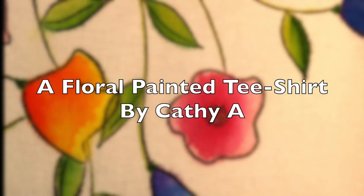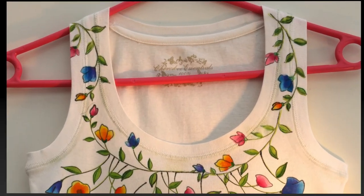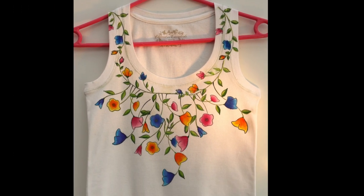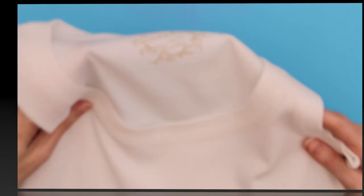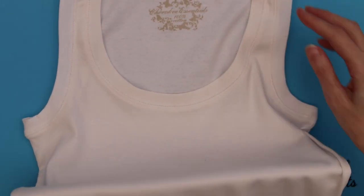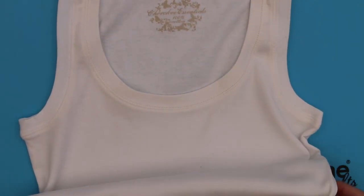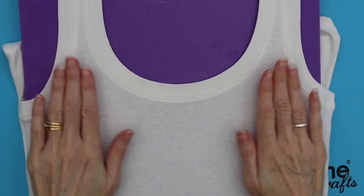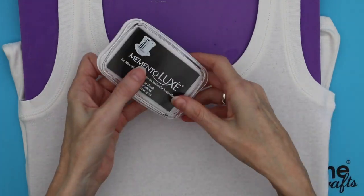Hi, it's Cathy Andronico here with a floral painted t-shirt tutorial. I'll be showing you how to decorate this white t-shirt. To begin, take a plain white t-shirt — I bought this one in a local supermarket — stretch it over a stamping pad and you're now ready to begin.